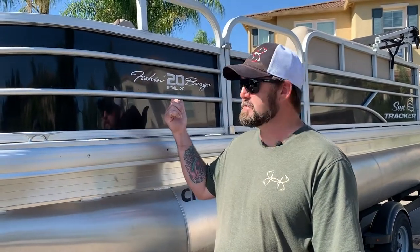Hi, welcome back to another episode of Real Life Fisherman. I'm going to do a how-to video today. I'm going to install a Minn Kota Chirova 24-volt 80-pound thrust trolling motor on this Sun Tracker Fishing Barge 20.